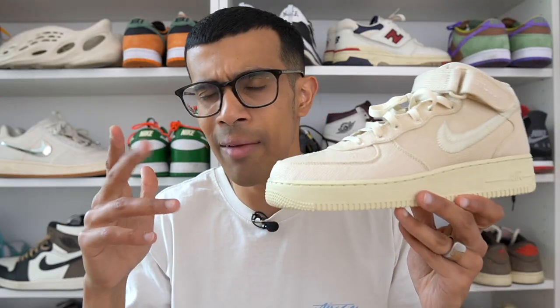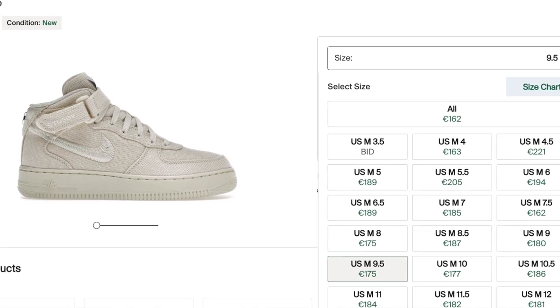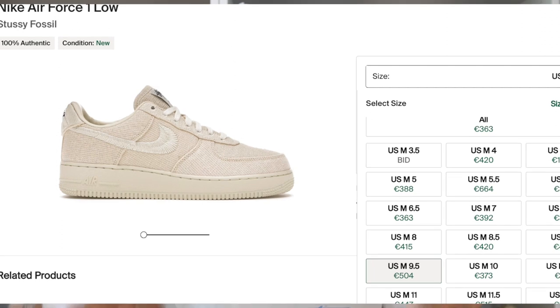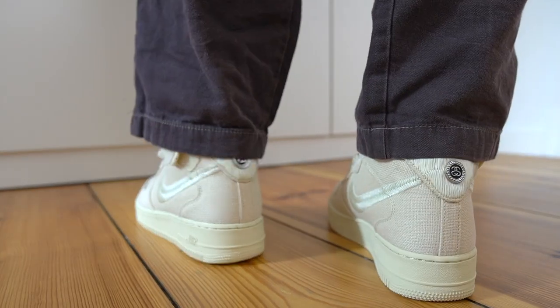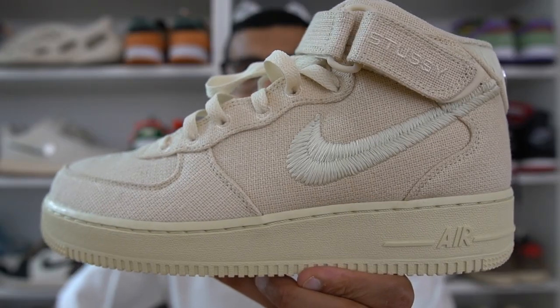If you're buying these on the resale market, make sure you buy in your true size. Speaking of that, let's look at what these are actually going for right now. The sneakers are sold out on the Stussy website, but you can get them for a very affordable price on StockX with most sizes going for just around 30 to 40 dollars over retail — which in my opinion is an absolute steal. The Air Force One lows from two years ago are going for pretty much triple the price of the mid, and while you could argue the lows are a better looking shoe, I don't think it's worth the difference in price. For under 200 dollars, the mid top version is a pretty good deal right now.